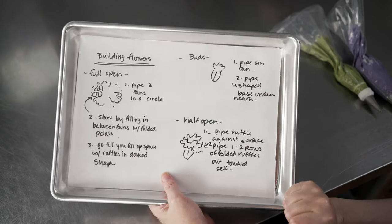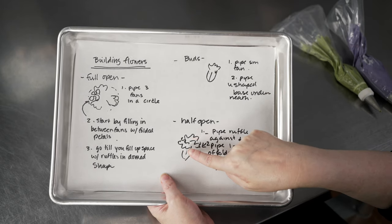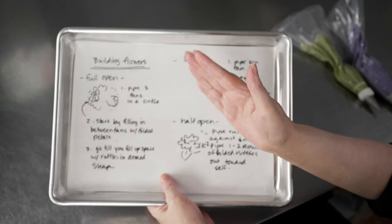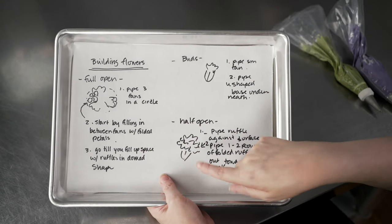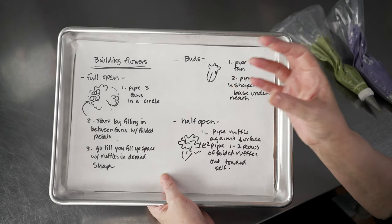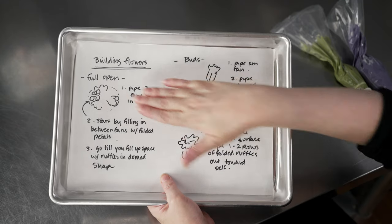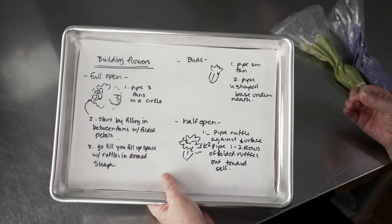For half-open ones, pipe the base first, get a fan in there, and then do some folded ruffles coming out towards you away from the cake, with the back end touching it. This gives a nice look of half-open buds — maybe buds just starting to open — and some smaller carnations, giving us a nice variety on the side of our cake combined with the stems and leaves.